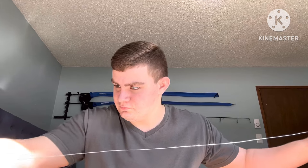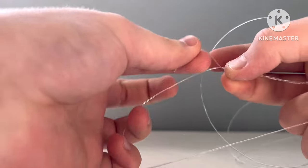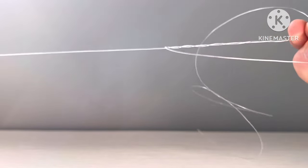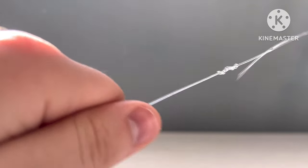The first thing you need to do for the pickle rig is take out about four feet of mono. You'll have to tie a uni knot on your line. Take your line, make a loop, go in like this four times — four overhand knots over your line. Once you've tied that knot, pull it up — you want to leave at least 18 inches of leader behind this knot. Then cinch it down and lubricate the knot.